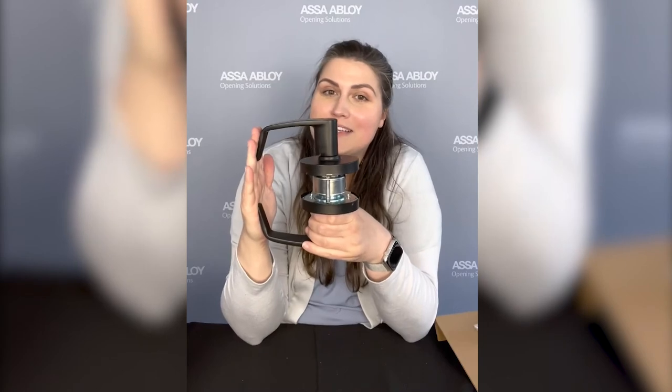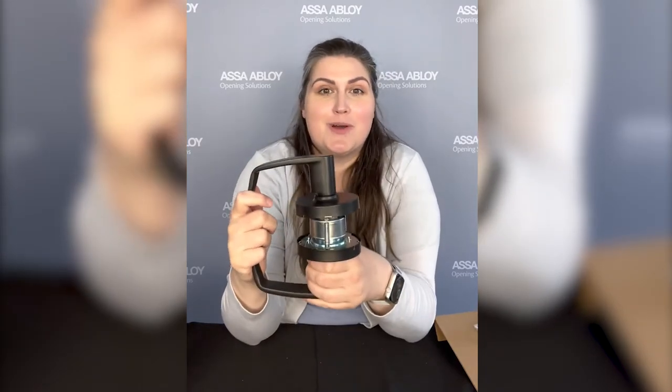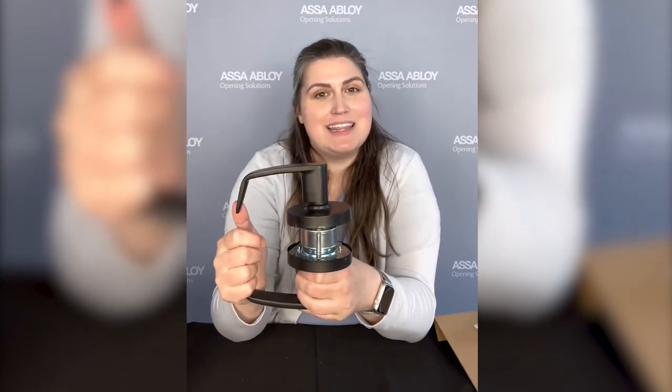And you are all set to go. I hope you are as excited as I am for these to start rolling off the production line. If you have any questions or comments, you can leave them below and I will see you in the next video.